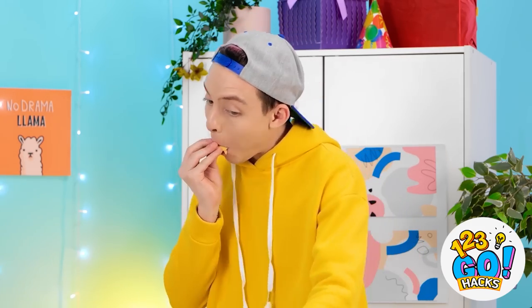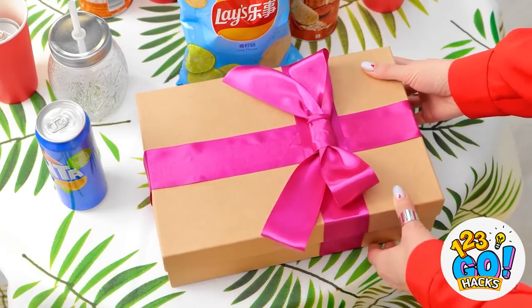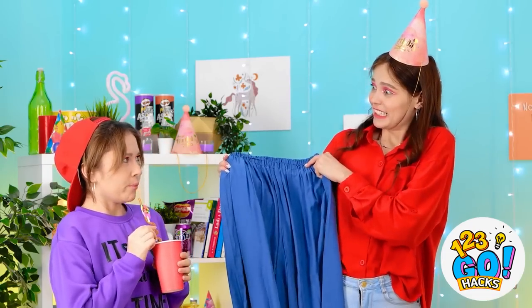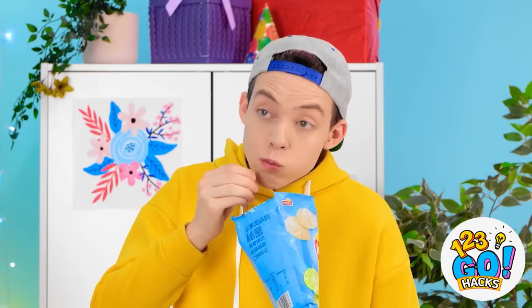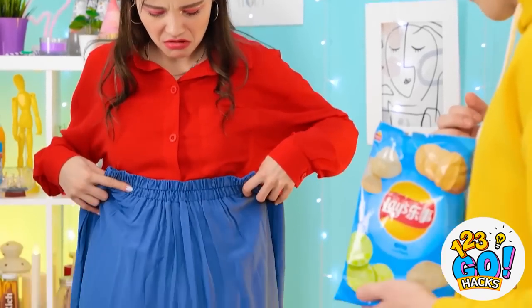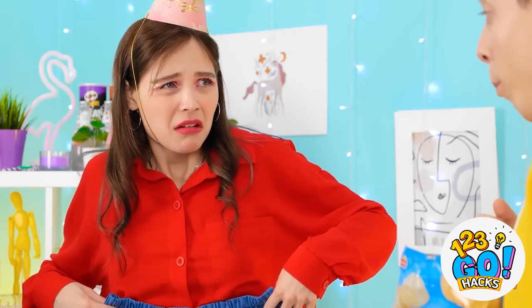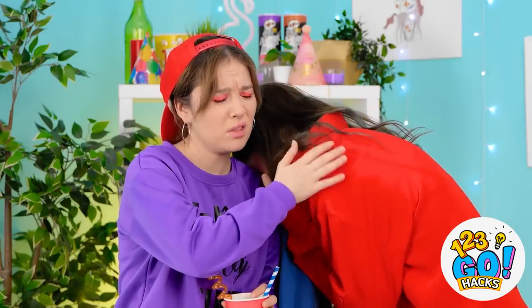Snack time! I love birthday presents — they're my favorite! I wonder what it is! Ooh, exciting! Wow, what is that? He has like no sense of style! Hey, do you like it? It's a skirt, right? It's really long! They're actually pants! I really like the color. They're absolutely horrible!